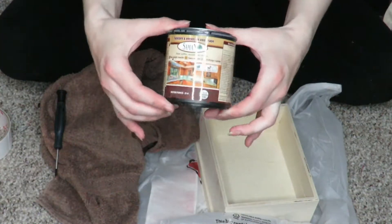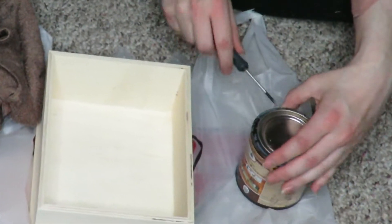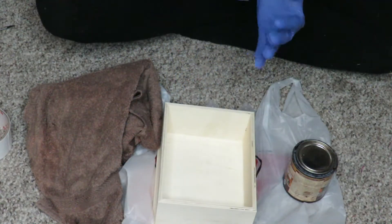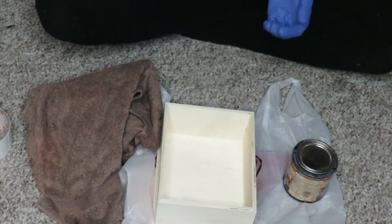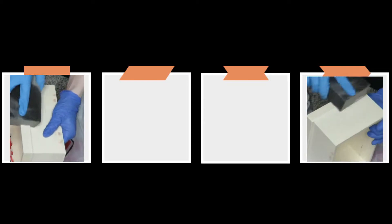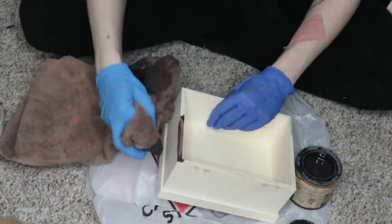Next up, I'm taking my stain — the exact same stain I've used for basically every DIY on this channel thus far. I'm going to be using my stain towel because now it's really stained with stain. Going in with gloves because you always want to stay safe, kids — no glove, no love, you know. And then I'm actually going back in with the sanding sponge and just going over everything so I have a very smooth surface for everything to stick to.